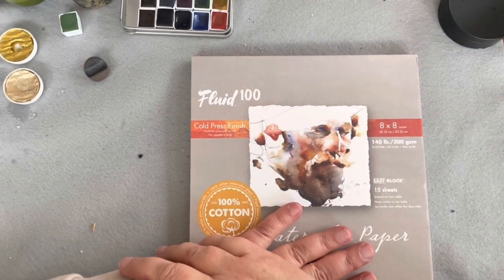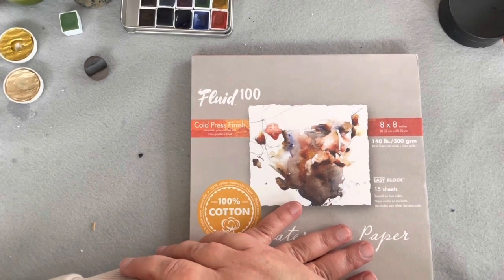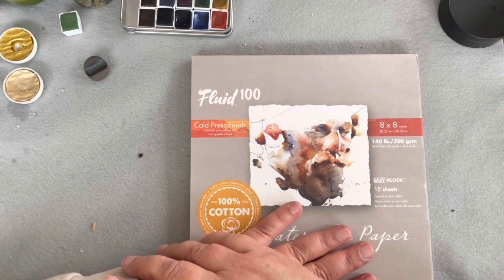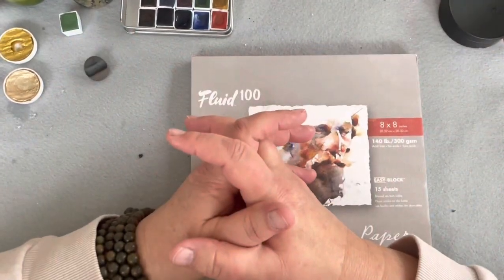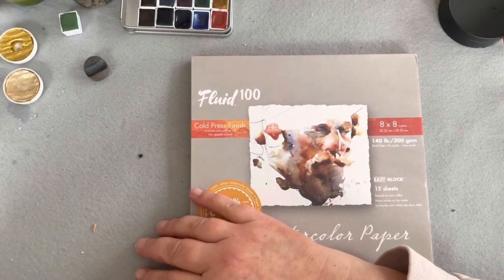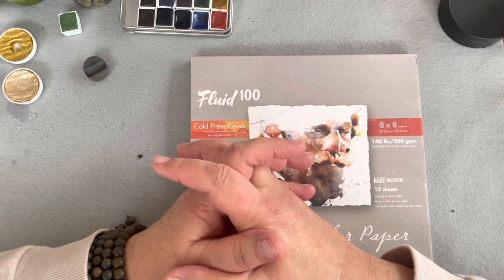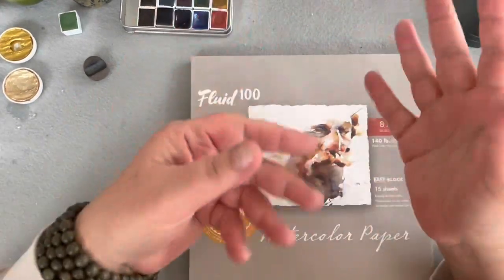Hello everyone and welcome to our watercolor lesson this week. I wanted to do something that was sort of anti-cultural at this moment in time. Depending on where you live, so many people view this time of year as sort of chaotic and frenzied — there's this rush to get to a certain day and make everything special and perfect. Watercolor is often looked at as a swift medium because it dries quickly, so you feel like you have to work fast.